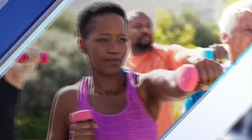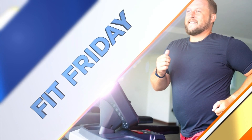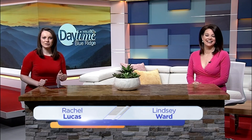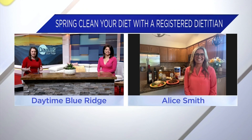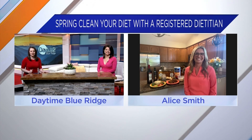When you think of spring cleaning, usually you think of cleaning your home. But we have a guest here today to explain why you need to spring clean your diet. Definitely need to do that myself. Joining us is Alice Smith, a registered dietitian. Thank you so much for being here with us today. So tell us, what exactly does it mean to spring clean our diet?